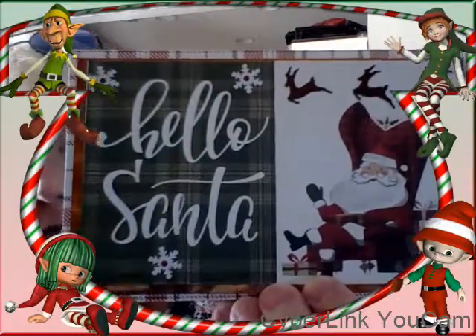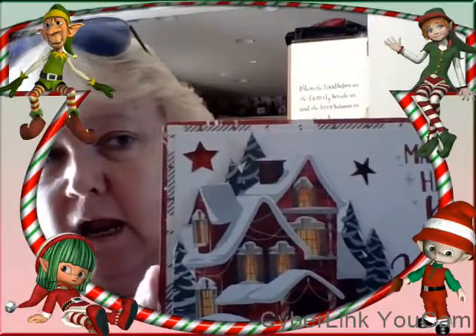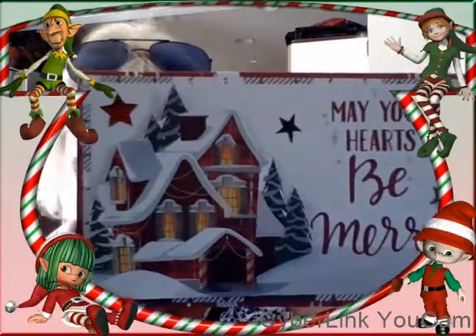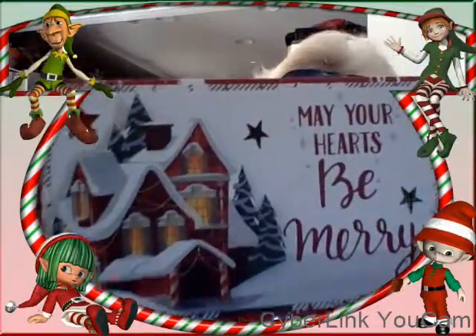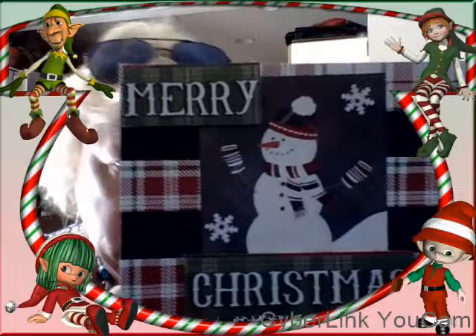This one is 'May Your Hearts Be Merry,' and what I did for this one — the house I double-cut it and put foam tape in between so it's a little more dimensional. I used little stickers from the collection as embellishments. Again, I didn't think they really needed too much embellishment because the papers are so pretty.